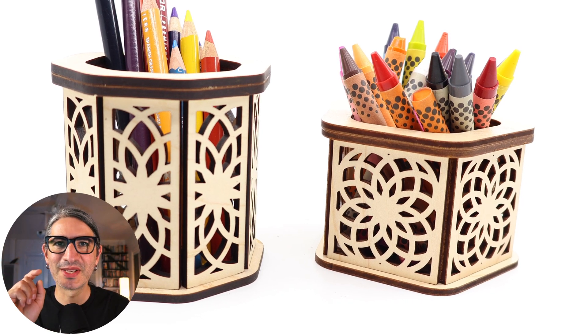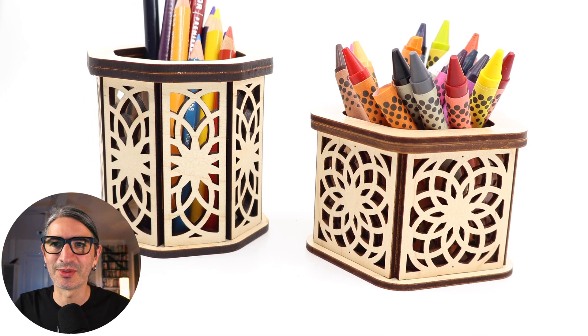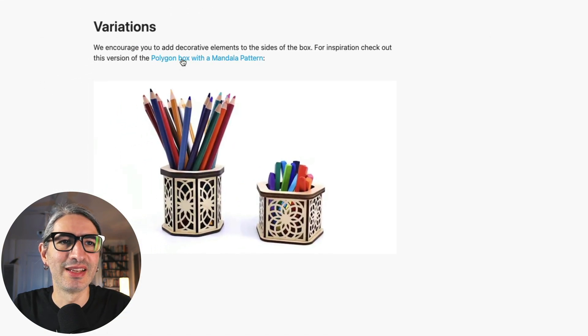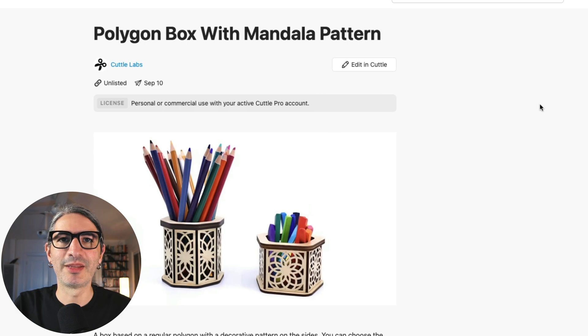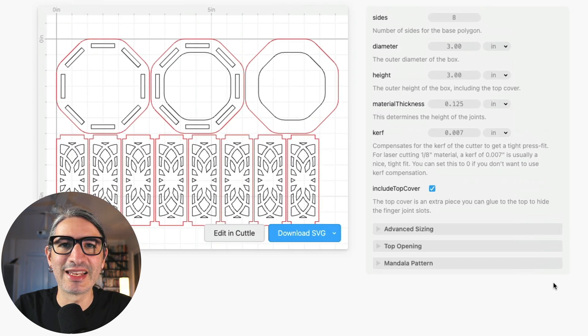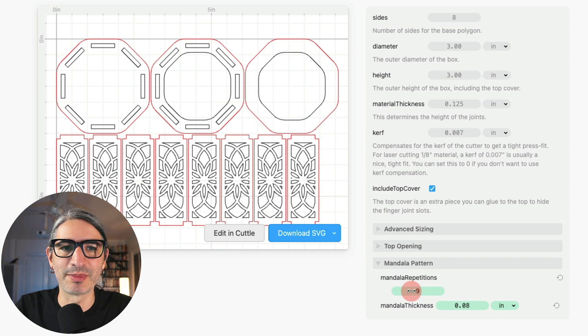Before I let you go, I want to mention a really cool variation of this box — everything we talked about, including the assembly, applies to it equally. On the page you'll see a link to this variation: the polygon box with a mandala pattern. The basic options and assembly are the same, except you get a really cool decoration on the faces of the box. Additionally, if you want to change the look of the pattern, you can expose the advanced dialog to play with the thickness of the lines and the number of repetitions for the base motif that creates the pattern.